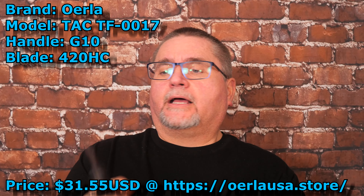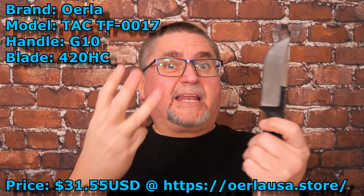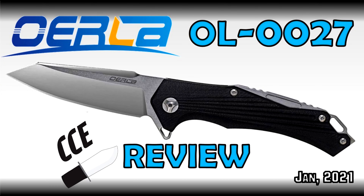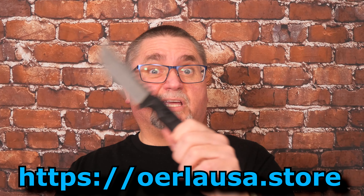Hey friends, my name is Jake. Welcome to Canadian Cutting Edge, and today we're taking a look at the third and final knife by Orla. I found this in my drawer — I forgot to review it. I had gotten three knives from Orla and missed this one. I reviewed a folding knife of theirs and another fixed blade. They were being sold on Amazon for quite a while, now they're sold to America with free shipping from OrlaUSA.com.